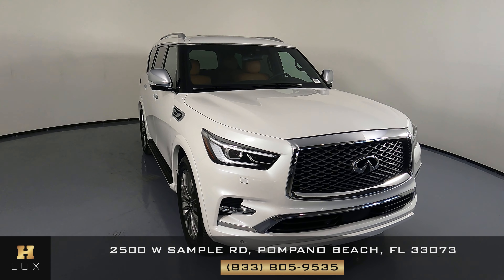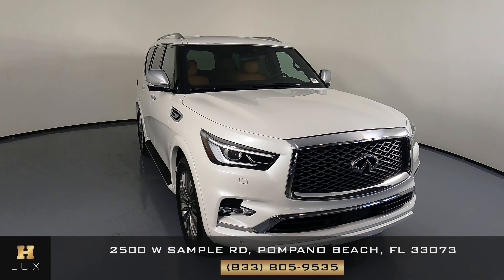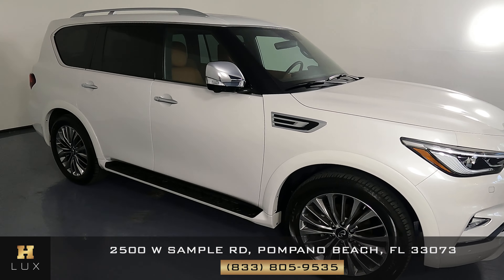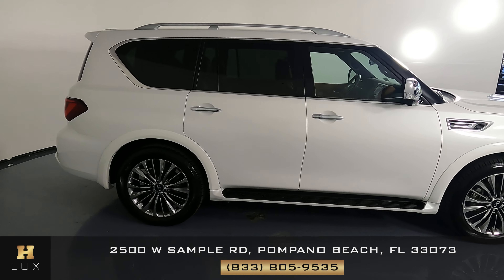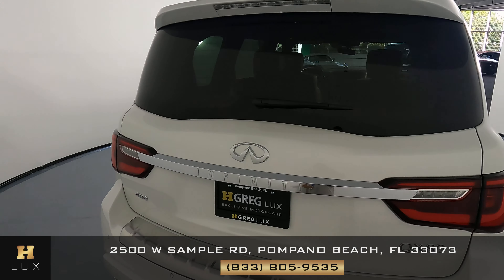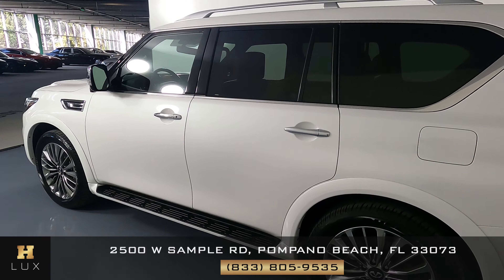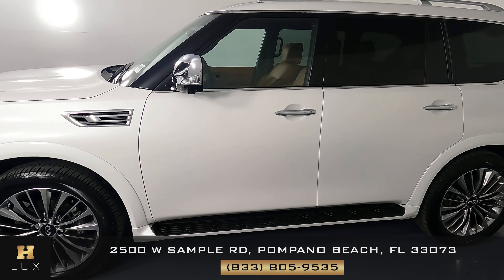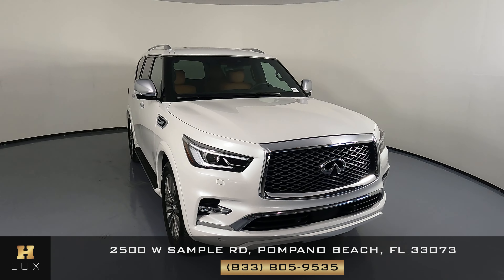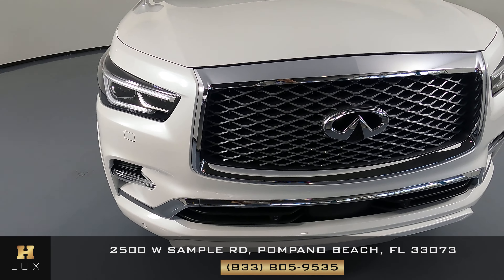Hello and welcome to H Greg Lux. Here I have a 2021 Infiniti QX80 Lux. This car came with a clean Carfax report and it has two previous owners. What I'm going to do in this video is show you around the car and check it for any kind of damage, including scratches, chips, dents, or anything else. At H Greg Lux we want to be as transparent as possible and give you total peace of mind. We're going to go panel by panel, starting with the front bumper.